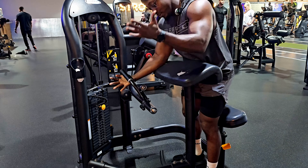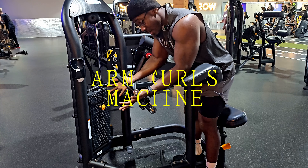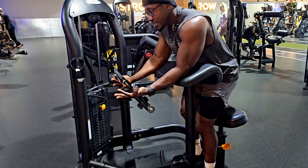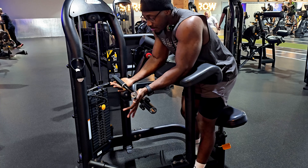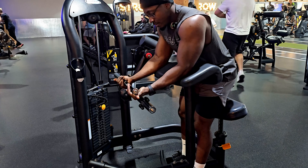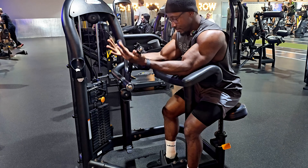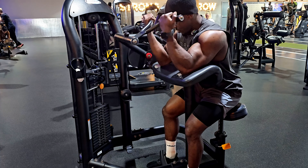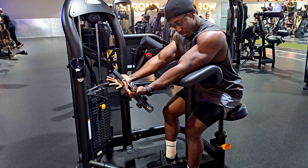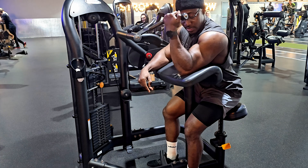Here we have another great machine — the preacher curls, or arm curls. We have a seat we can adjust, grab onto it, sit, extend your arms, and curl the weights, release slowly, curl the weights, release slowly. You can perform a single arm on it.